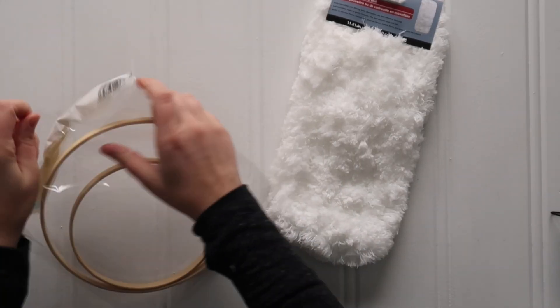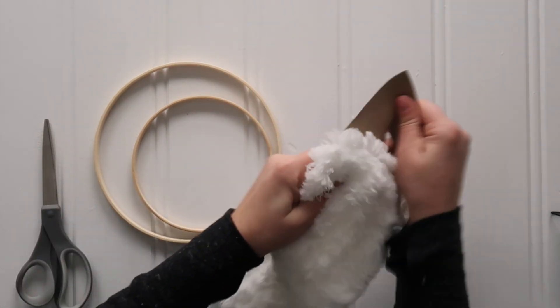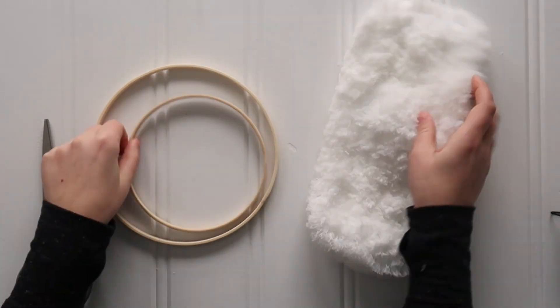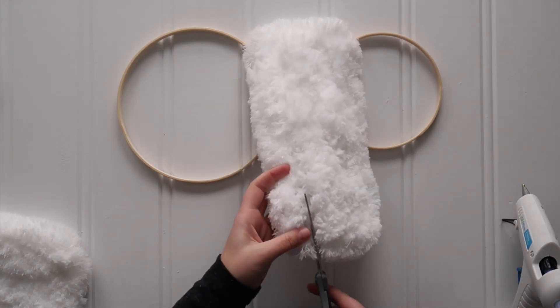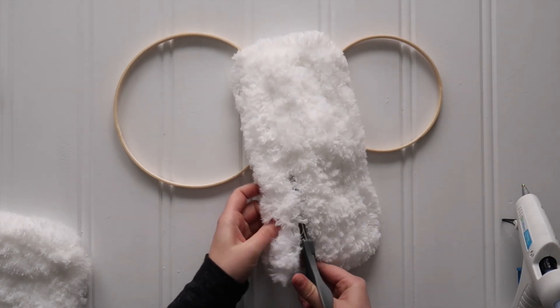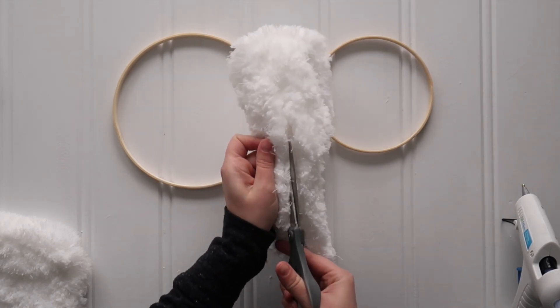For this craft you'll want to grab two wooden craft hoops from the crafting section at Dollar Tree, as well as one fuzzy microfiber dusting cloth or mop head cover. Then you'll want to grab scissors and cut that microfiber cloth into sections.